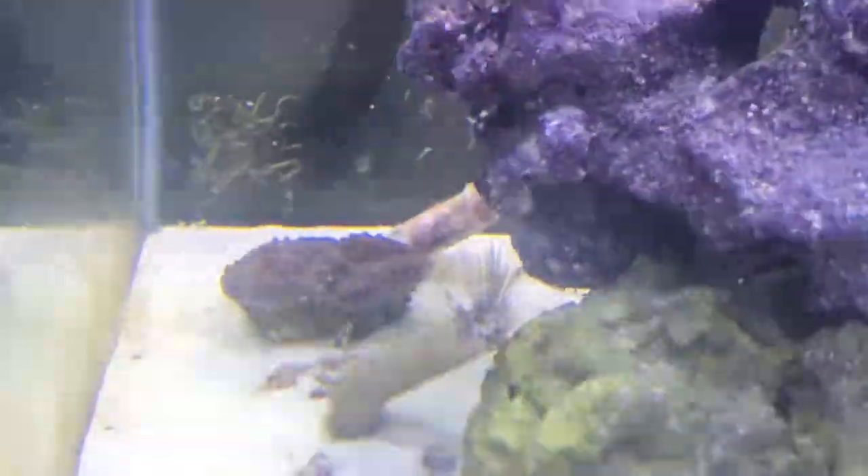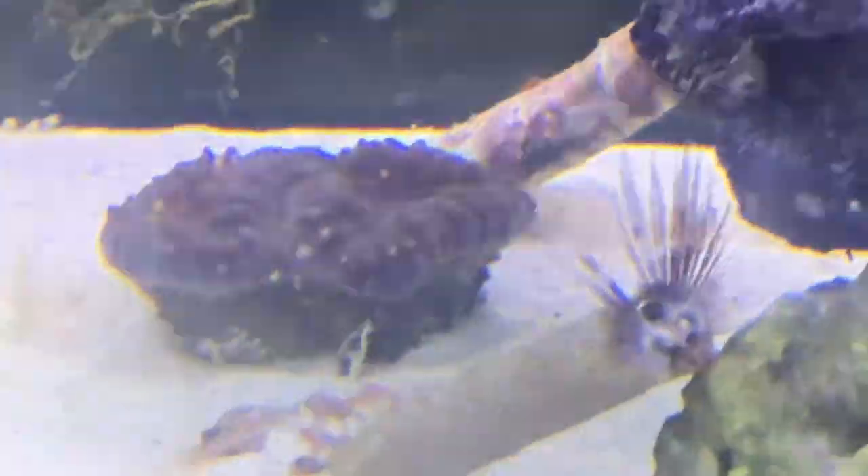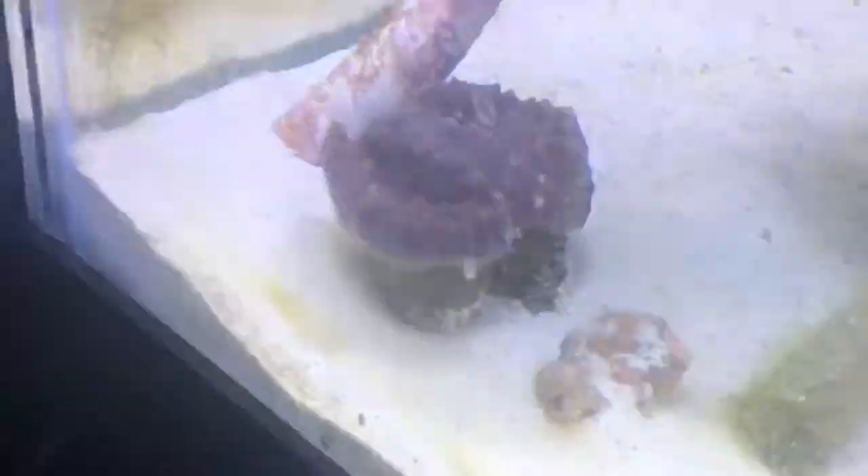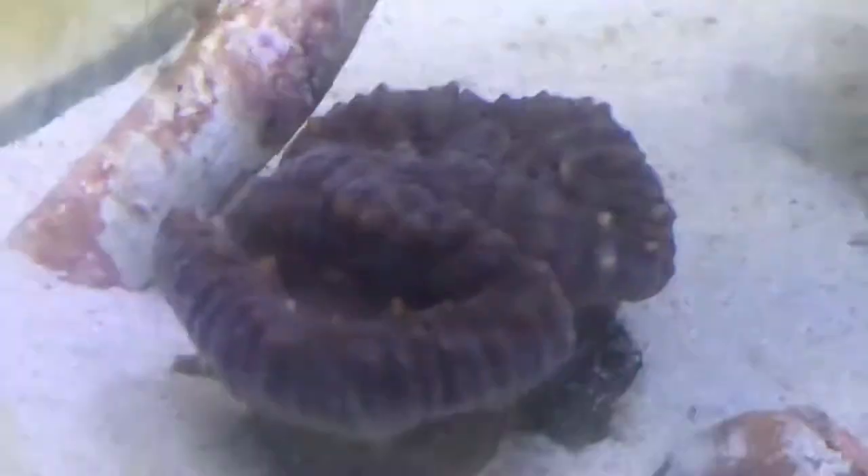Now this is a mushroom coral — I forgot exactly what it's called but they're really cool. They will make heads: they'll begin at one head and then make new ones, and soon you'll have like 20 heads. As you can see, ours has really cool spikes on them. If you know what kind it is, comment down below — but I know it's some sort of mushroom coral.